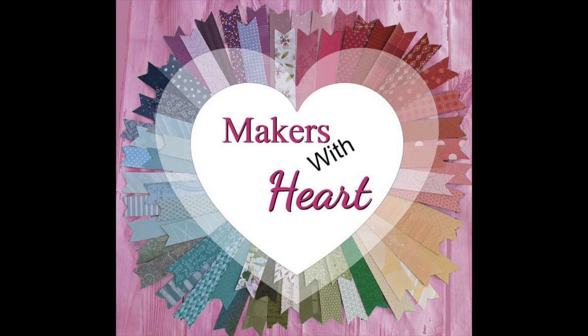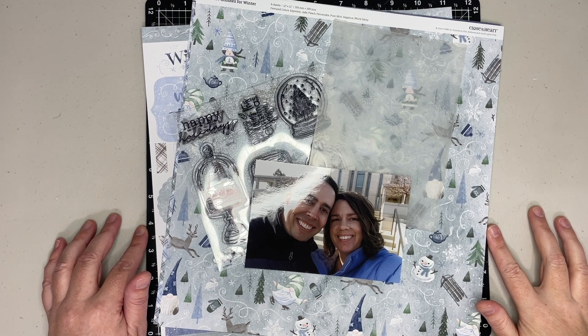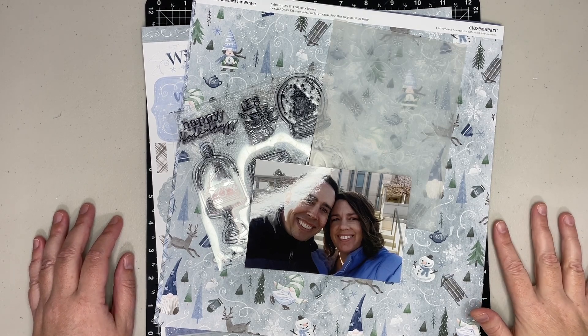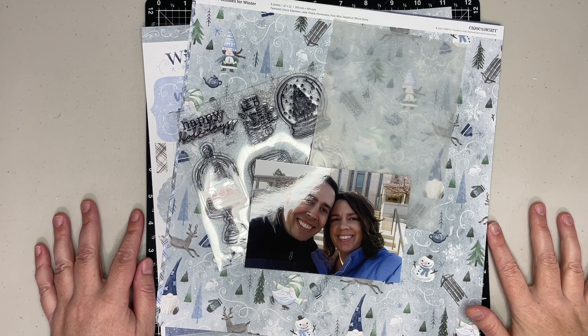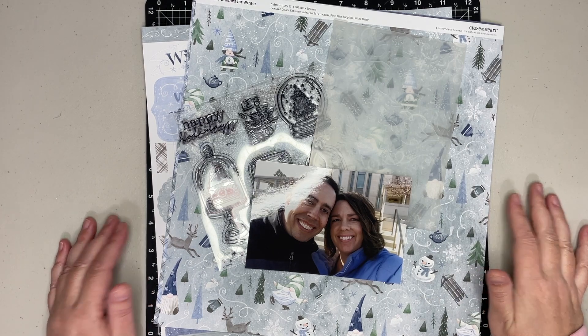Hello everyone, this is Julie with Craft with Julie and it is time for another Makers with Heart YouTube collaboration series. This month I am kind of smack in the middle of everybody, so make sure and check out the playlist and also the links in the description of the video to check out what the other ladies have created. This month we're focusing on stencils, embossing folders, layers, and things we can use to enhance our projects.